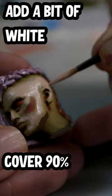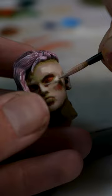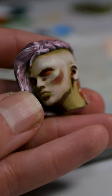Add a bit of white to our base coat and then go again, covering 90% of the previous layer. And again, this time taking care to pick out the cheeks, the chin and nose.